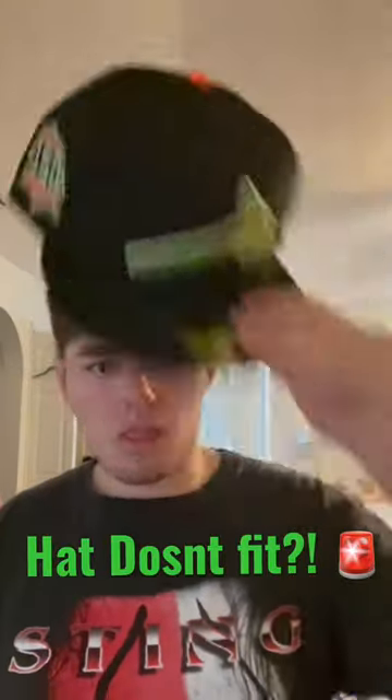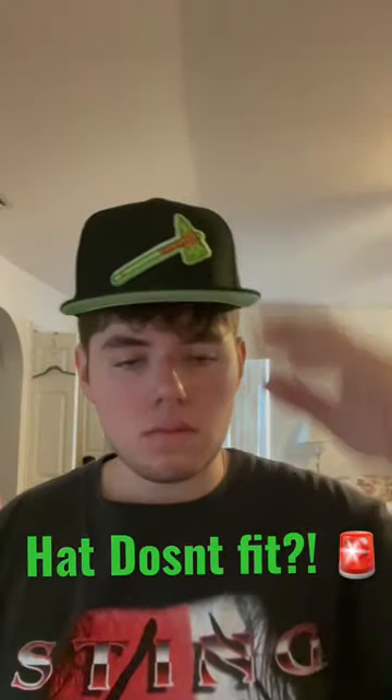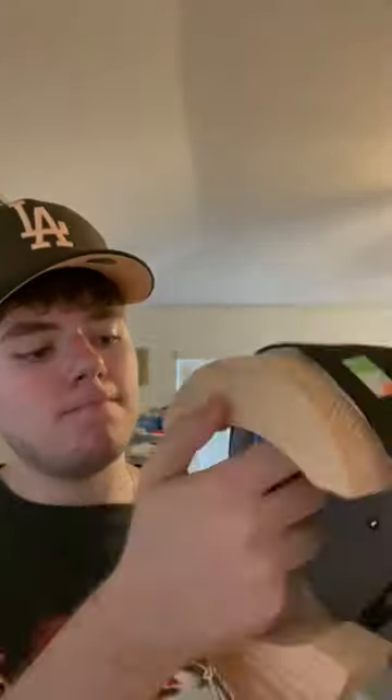Fitted hats can be really expensive, so knowing your size is very important. This hat didn't fit me and I was kind of disappointed, obviously, because it's expensive. So I grabbed a Hat Club hat stretcher — best investment you'll ever make, highly recommended, go ahead and get one right now.